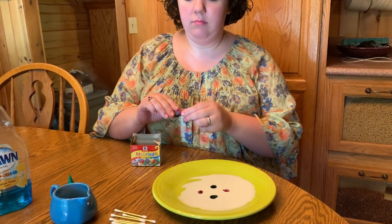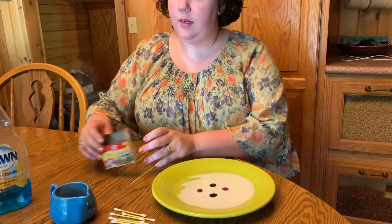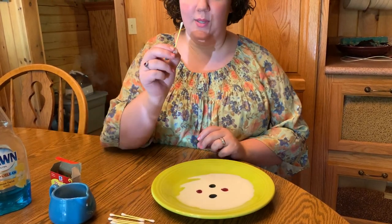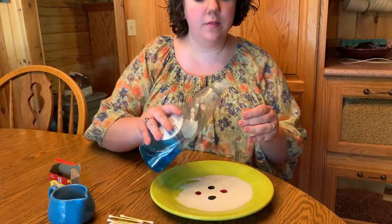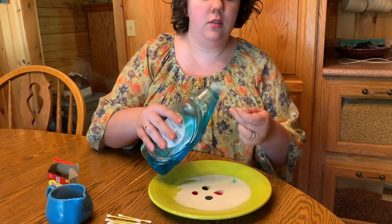Do you notice anything happening? The colors seem to stay together. Next, we need to prepare our q-tip. Put just a little bit of soap on the end, not too much. This should be good.